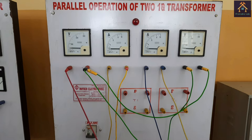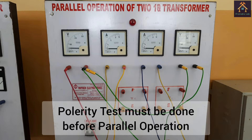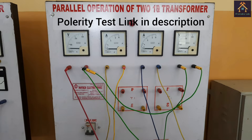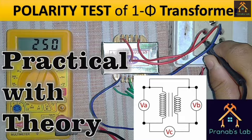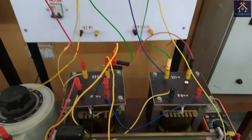Before performing the experiment, we have to perform the polarity test of the transformer. I have already shown the polarity test in my previous video — you can find the link in the description. Without the polarity test, we cannot perform the parallel operation of the transformers, so the test is most vital. Please watch it before watching this video.